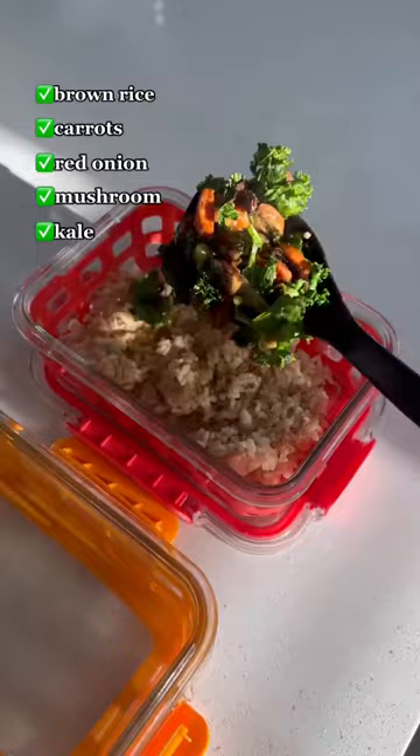Add the veggie mix over the brown rice, and then top that all off with some air-fried sweet potatoes. Option to garnish with a half avocado and some coconut aminos. You can store in the fridge for up to four days.